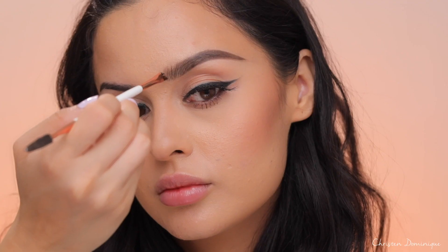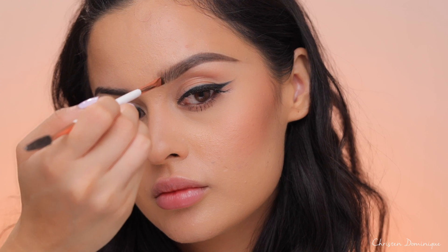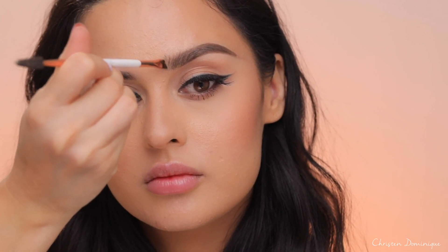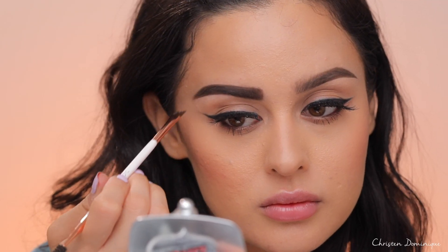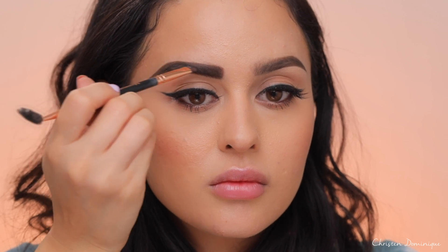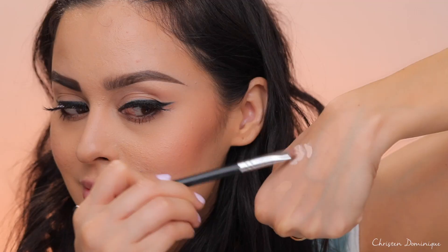Don't number five: don't draw one fluid line starting from the very front of your brow all the way to the tail end. Always go in with a very light hand and use feather-like strokes. Feathering your brows gives you the most natural look. One fluid line leads to sharpie eyebrows that are a lot harder to come back from.